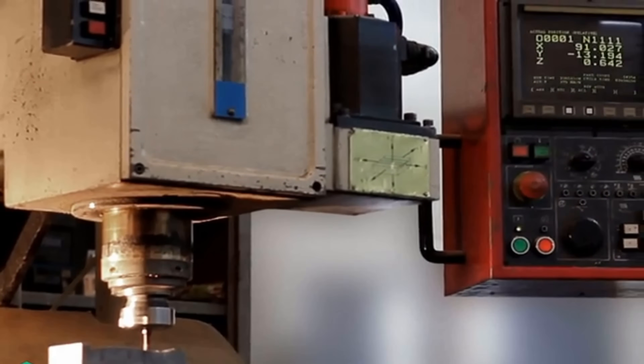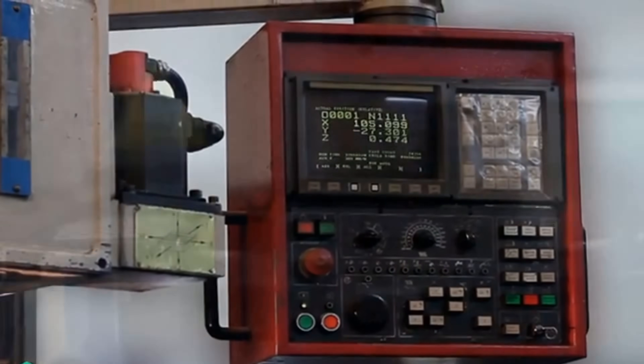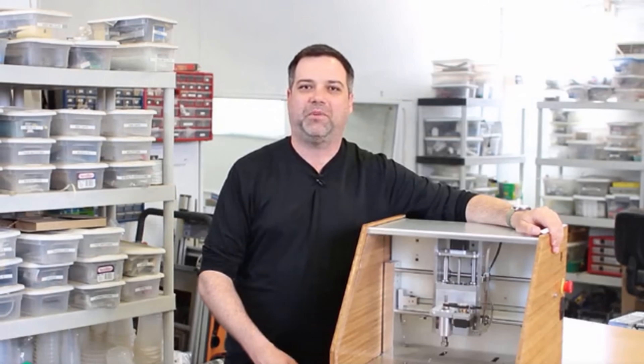CNC mills can be intimidating. The setup is complicated, there's a lot of software, and they're huge. 3D printers are easy to use, but they can only print one type of material and they're not suited for high accuracy. So we made the Nomad 883 to close the gap. It's as simple to operate as a 3D printer with all the power of a milling machine.